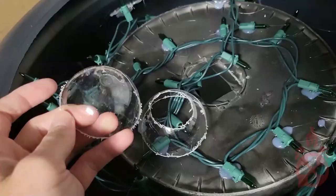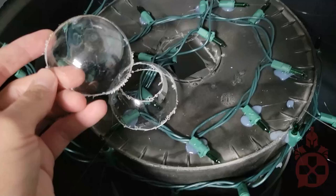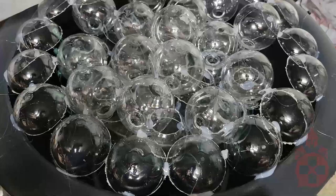Once that's done, I grabbed a bunch of clear plastic Christmas ornaments to be the bubbles. I cut some in half and layered them at the bottom to add some height. This way I was able to use less ornaments and still get a pretty full look.